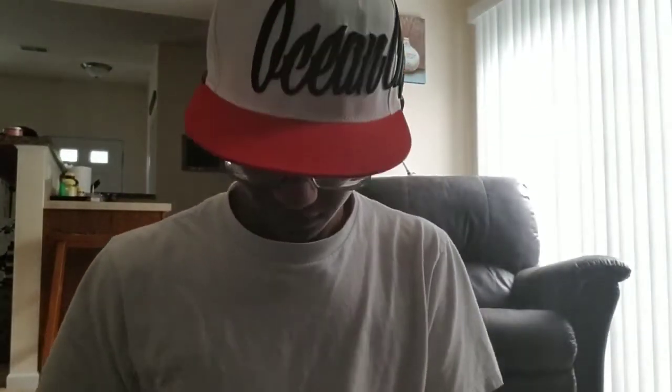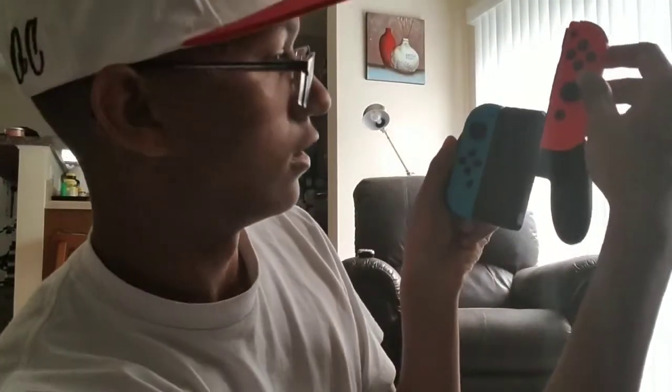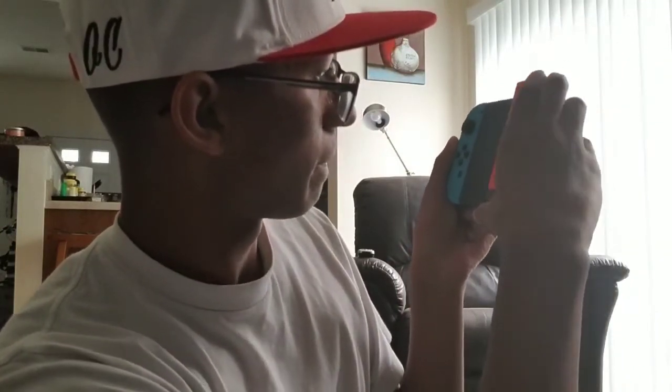Now we got the controller here — the little controller that goes with this. We're gonna put it together. I realize there's this little white thing down here that actually locks the Joy-Con onto the grip. I figured that out. Now we're gonna put this on here — boom, see that? Now we got the little controller. You can play it like this while looking at the TV.